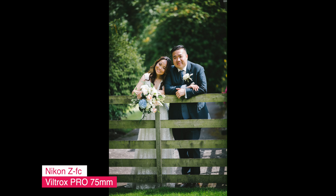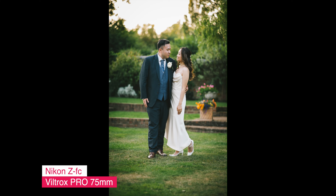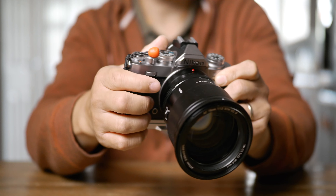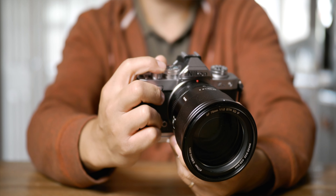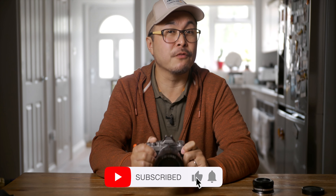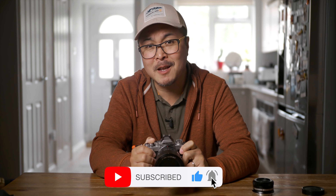Yes, it is that good. If you don't believe me, just read other reviewers talking about the 75mm f1.2 on the Fuji X mount and you'll see why. This Nikon Z version is new, but it uses the same optical formula, so there's no difference in image performance. Let me know in the comments how you feel about this Viltrox lens, or if you've had experience with other Viltrox AF lenses. Thanks for watching — thumb up if you like this video, and subscribe if you want to stay up to date with photography, filmmaking, and lens reviews. Peace.